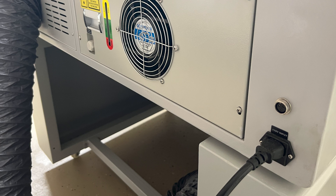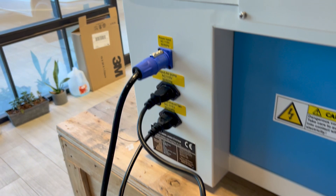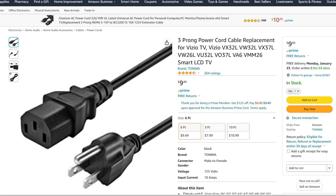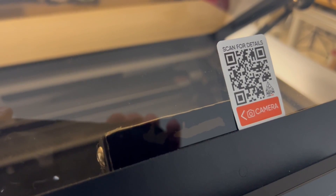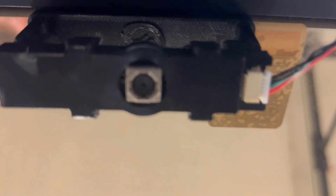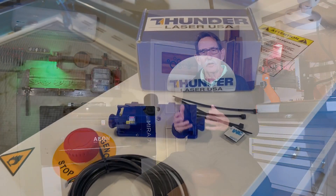The Mira has one plug and is a very clean system. The Thunder came with proprietary plugs — if say your dog ate the cord or you smashed it, you'd have to get a replacement from China. It's not a standard plug you can pick up at Walmart or Radio Shack. Also, the Mira arrived with the LightBurn camera already installed. If you buy the Thunder, you'll have to install the LightBurn camera yourself and pay the additional fee.